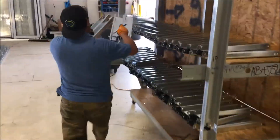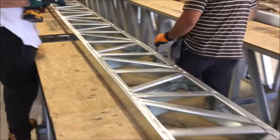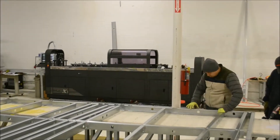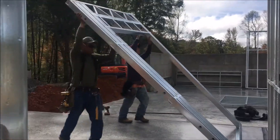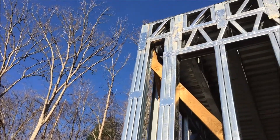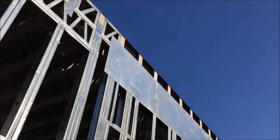Once the shop drawings were fabricated, they sent them to us, we reviewed them, and made sure that all the panel sizes were consistent with our design — so that when they showed up on the job, all we'd have to do is lift them into place and screw it all together. There are a lot of fasteners, clips, straps, and anchors that tie the whole structure together.